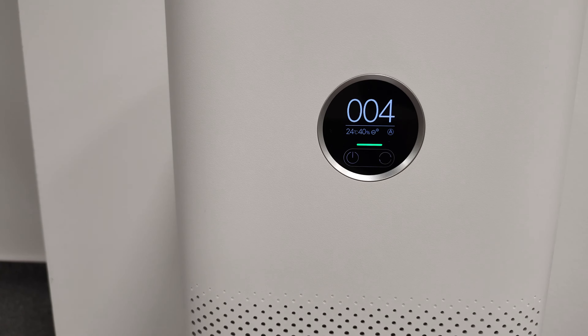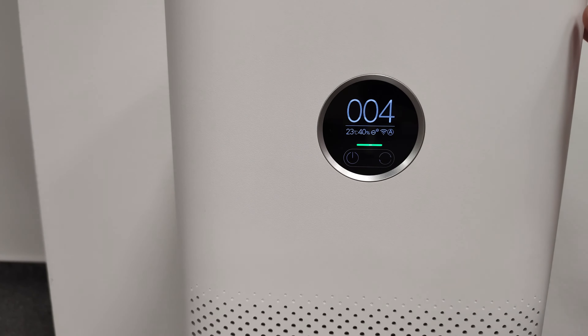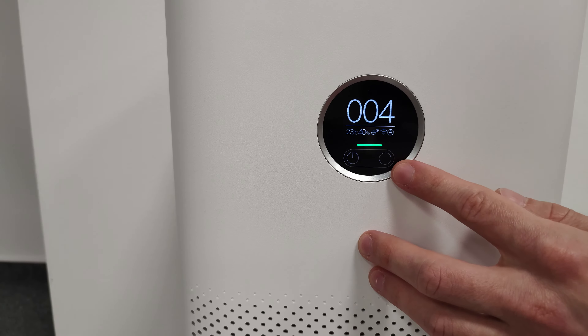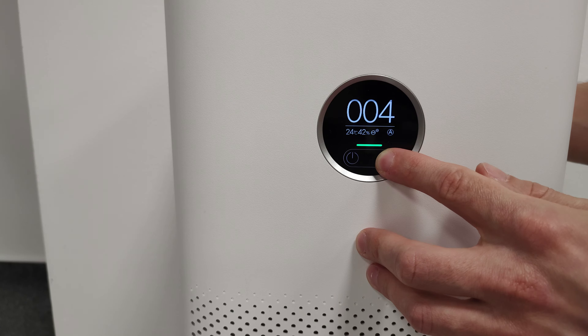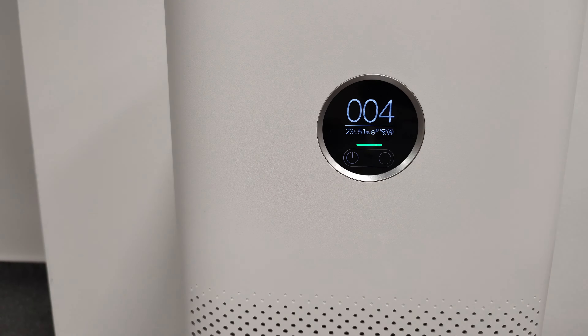It supports wireless connectivity with Wi-Fi BGN. To turn the Wi-Fi off, press and hold the mode change button and the brightness button at the back at the same time for 7 seconds. Do the same to turn the Wi-Fi back on.